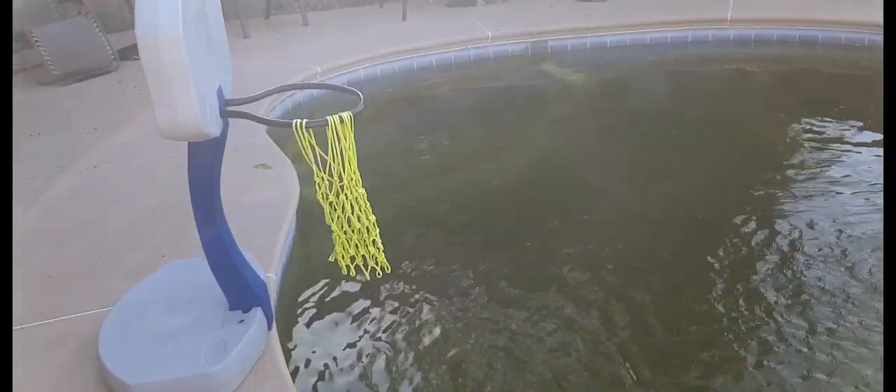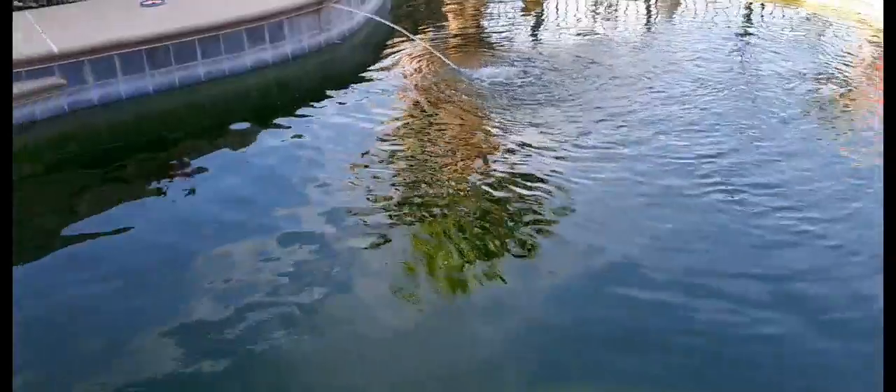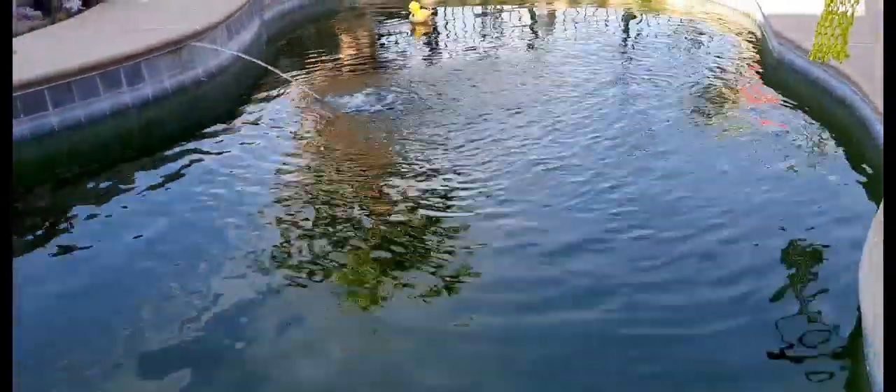Coming back to brush, coming back to reshock, coming back to vacuum it all out, and then filter again for another couple of days. This should all be gone, and this pool should be totally blue. We'll see.